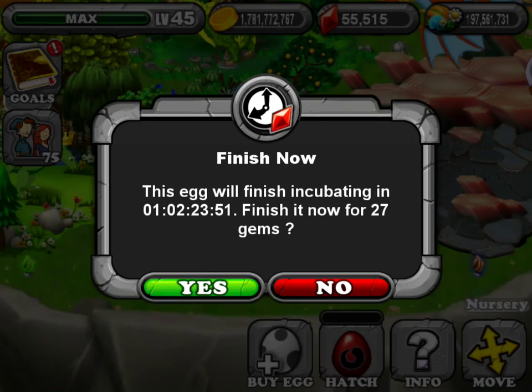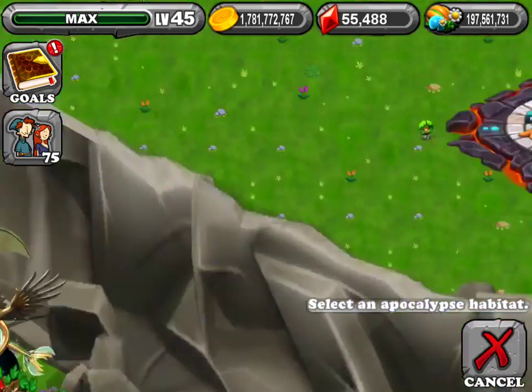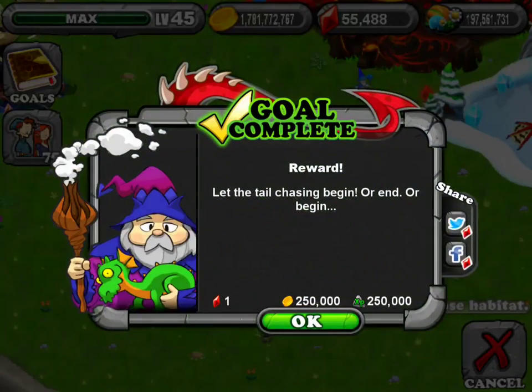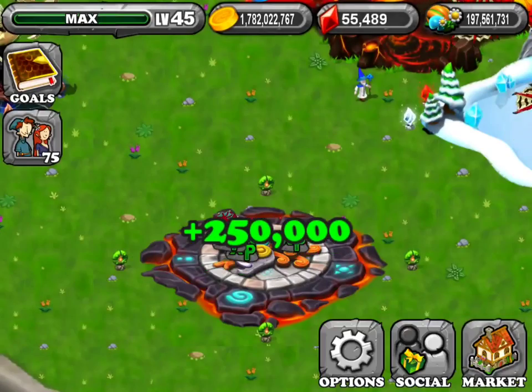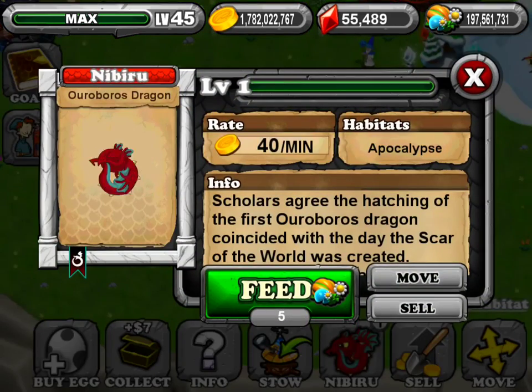That's also the breeding time depending on if you have the regular tree. You can either hatch, display, or sell this dragon — of course we're going to hatch. You can pause the video and read the information here.